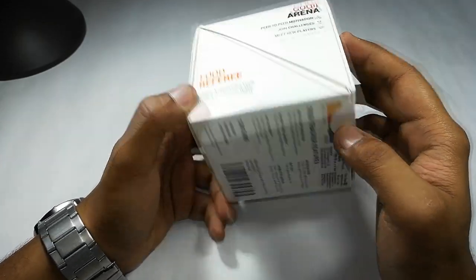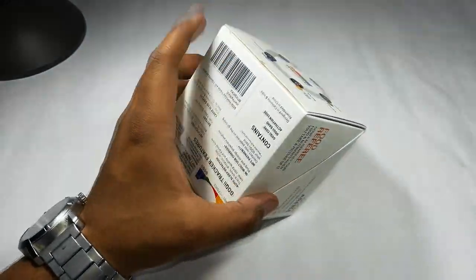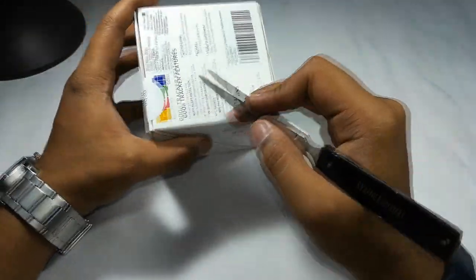Trainers will tell you how to do workouts, how to carry your lifestyle, how to change your lifestyle accordingly to get fit and achieve your daily goals. These are some of the details mentioned on the box.